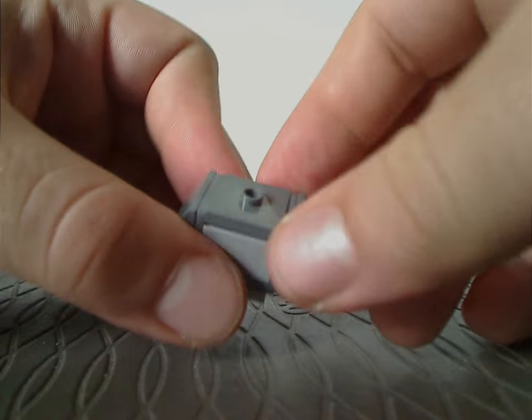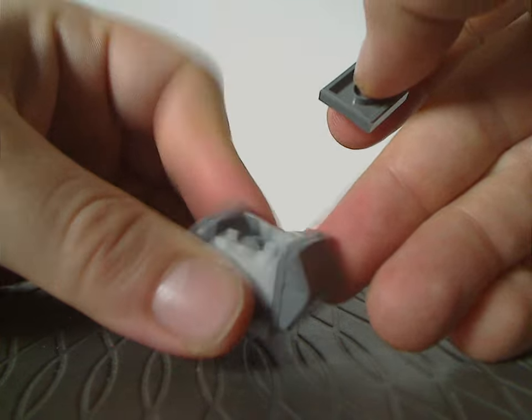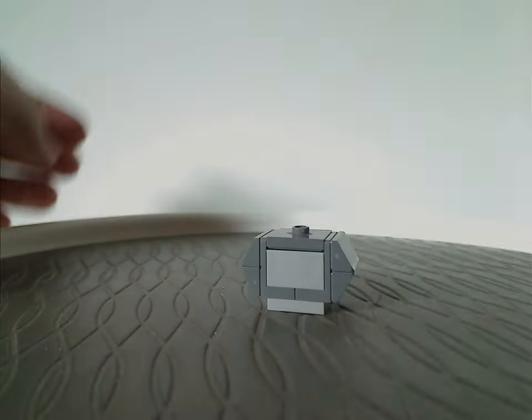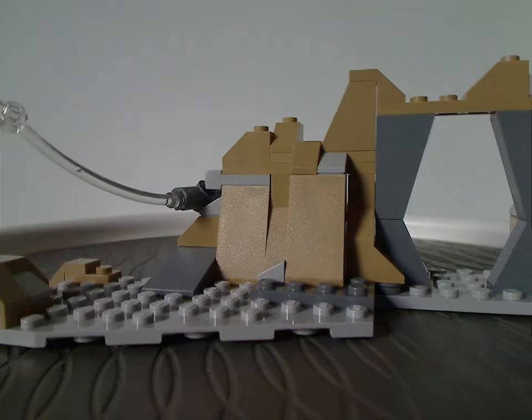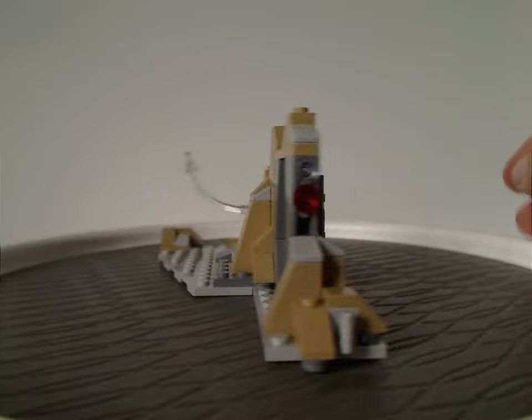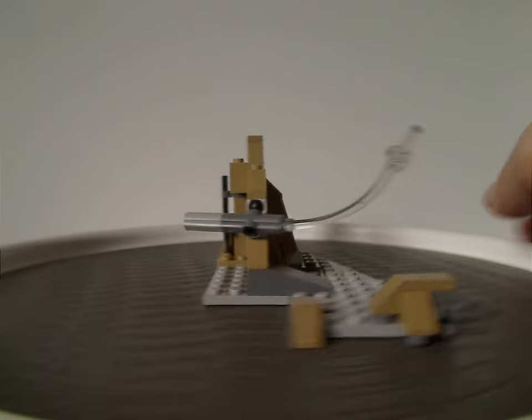It has a little jumper plate on top you can pull off, with a couple of thermal detonators in there. And now onto the main build itself — kind of a small, simplistic build, unlike some small builds.